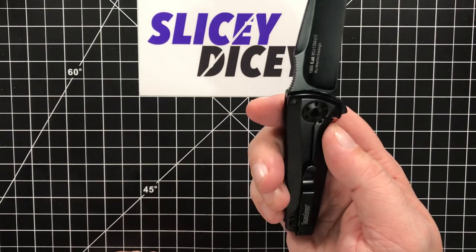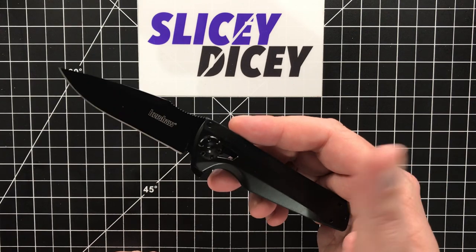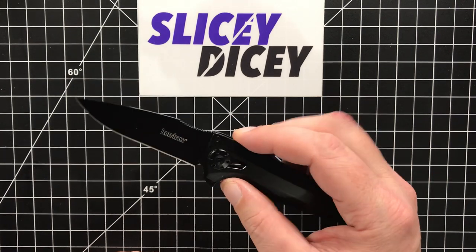But pretty darn good for a stainless steel frame lock — so they did a pretty good job with that. I was very pleasantly surprised with the weight. I was kind of expecting this to be a real tank just from the specs, but it is not.